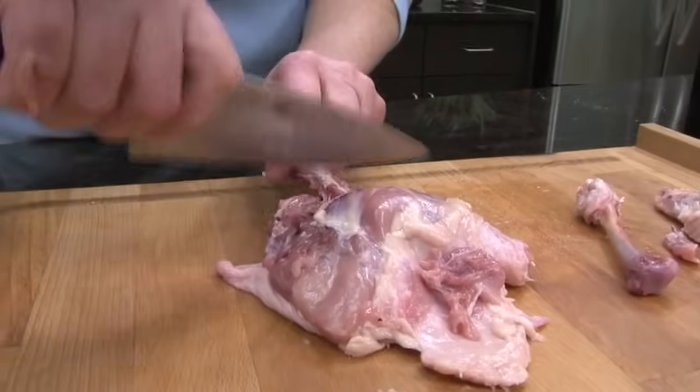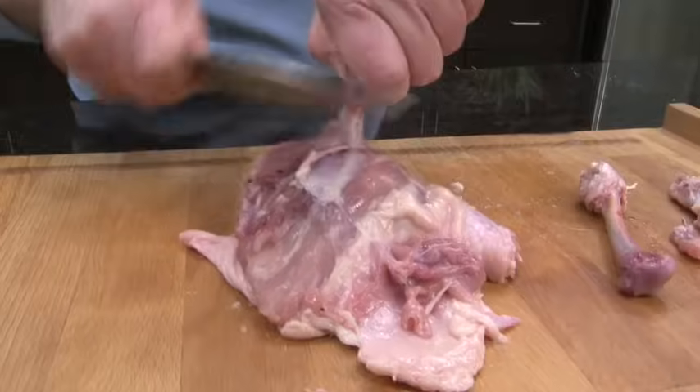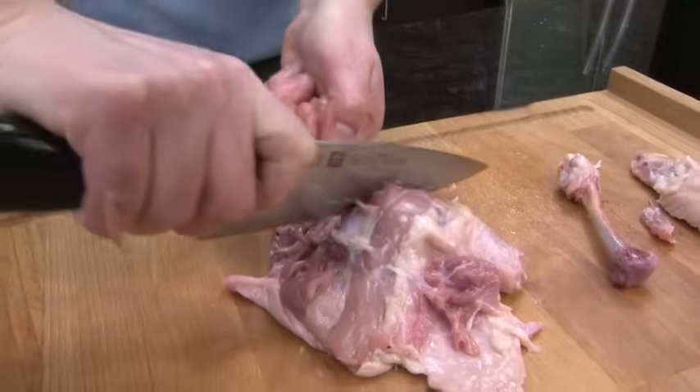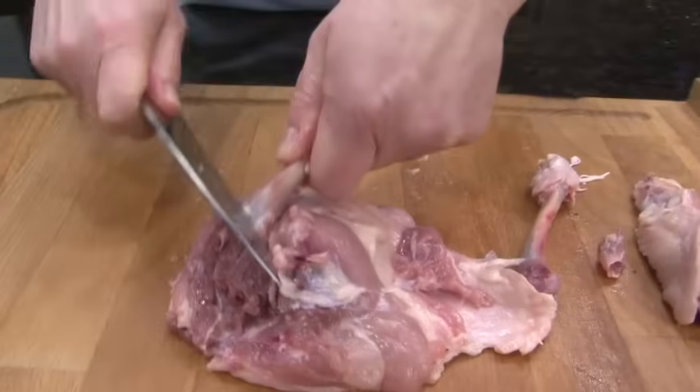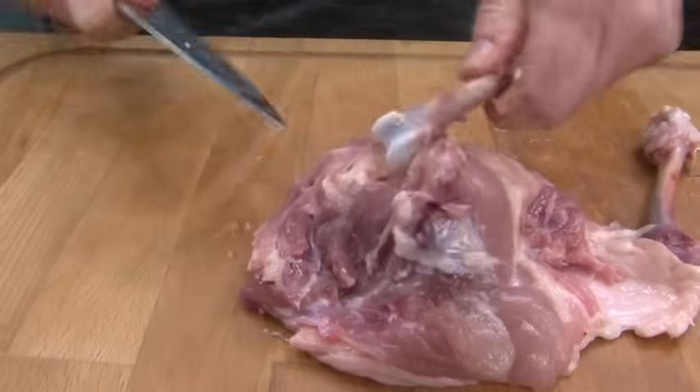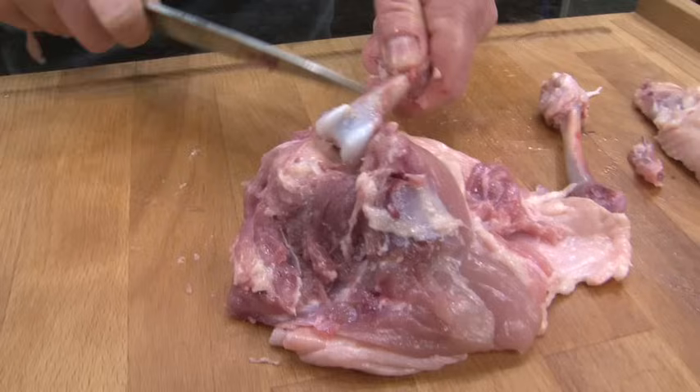I'm going to take the blade of my knife and scrape the meat all the way down. And you can see the thigh bone has come completely loose.